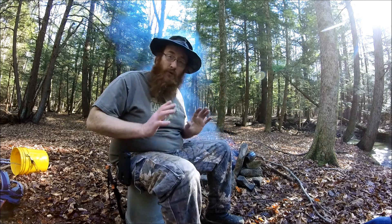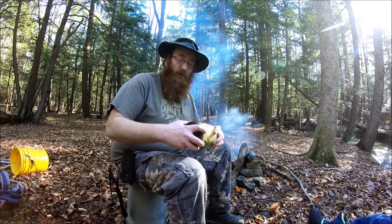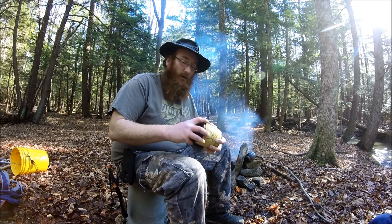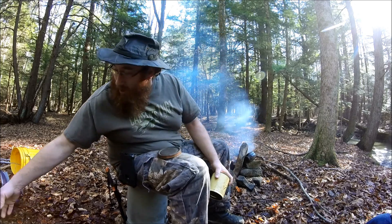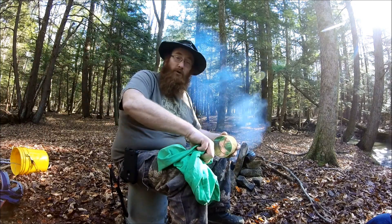What we're going to do today is we're going to make a product called charcloth. For charcloth, we only need a couple things. The first thing is this here — a real cheap tin I found at an auction. It's pretty well airtight, and that's what we're looking for. And then the other thing we need is a piece of cotton, 100% cotton. In this case, this is one of my old work shirts.